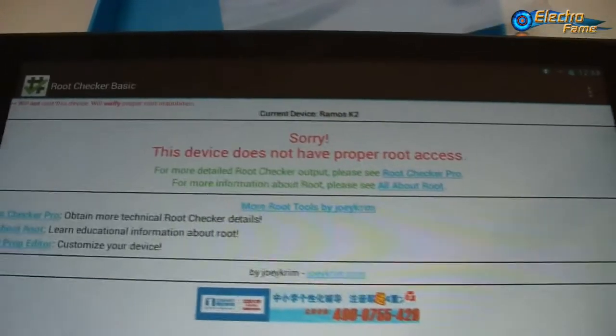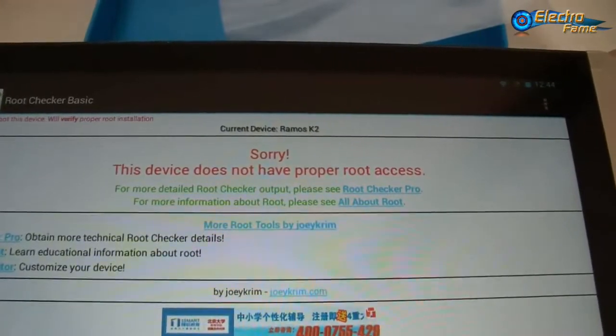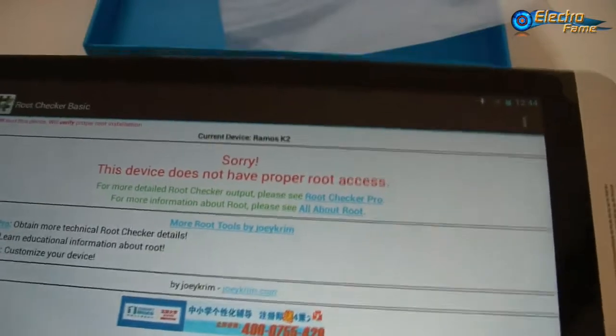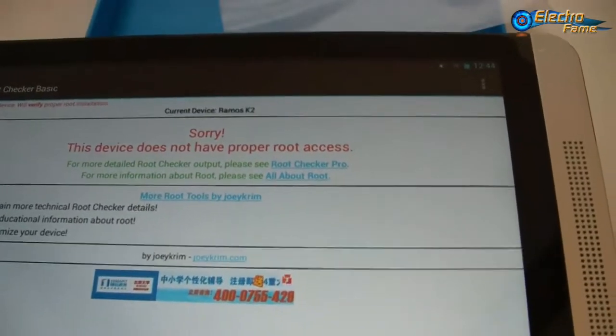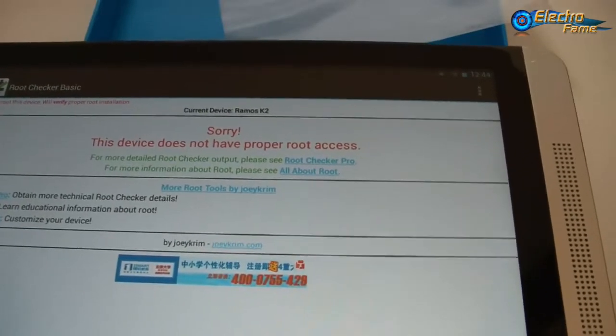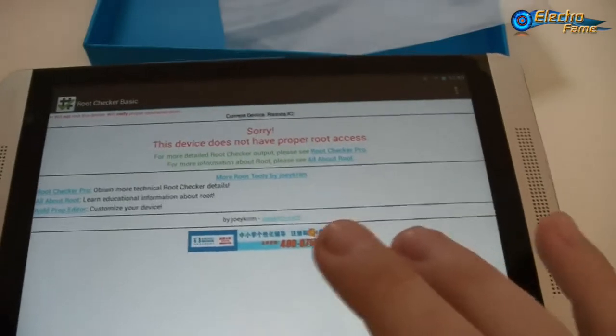So what does that mean? It means this tablet is not rooted yet. If you want to install a custom ROM or custom Android version, you will first have to root your tablet. You will lose the warranty if you do root it — just bear that in mind.